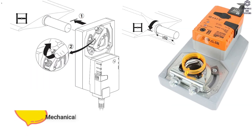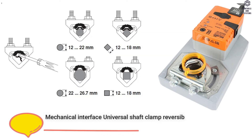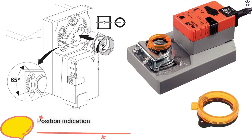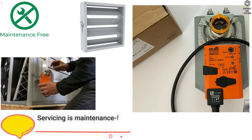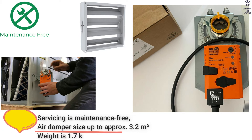Mechanical interface is universal shaft clamp, reversible, 12 to 26.7 millimeters. Manual override with push button is possible and can be locked. Position indication is mechanically pluggable. Parallel connection of other actuators is possible. Servicing is maintenance free. Air damper size up to approximately 3.2 square meters. Weight is 1.7 kilograms.